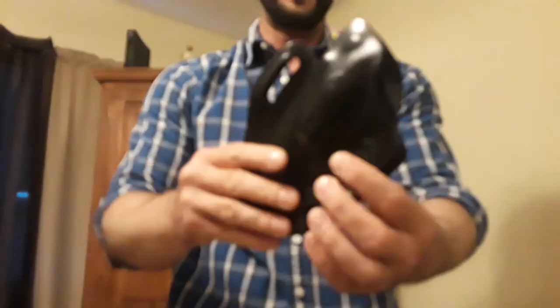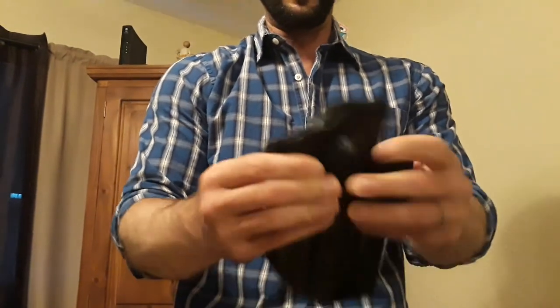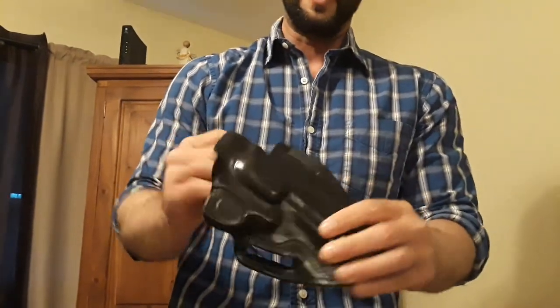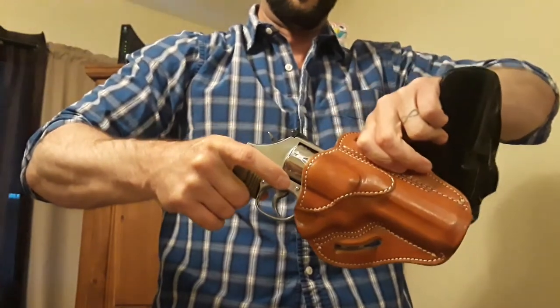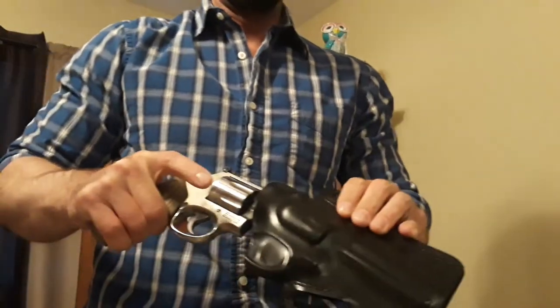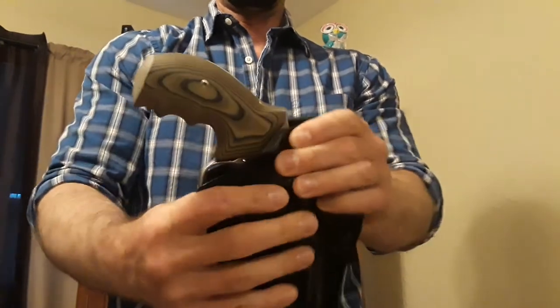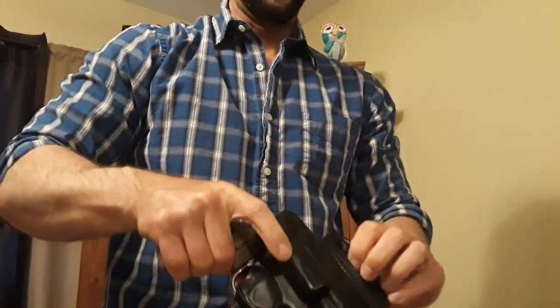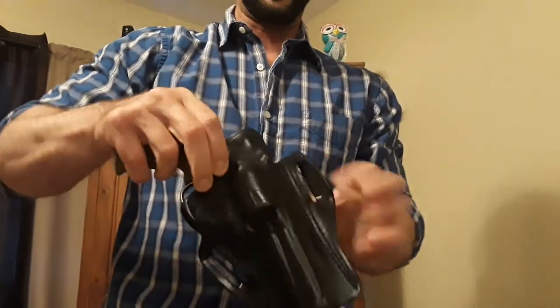Here it is. You can see there's no extra layers of leather — it seems pretty thin, and I like that. It's outside the waistband, of course. And with the 1791 you notice how there's a stiff draw — it kind of hugs onto your gun. But with this one it fits nice, and when you pull it out it just comes right out. There's no tension whenever it comes out.